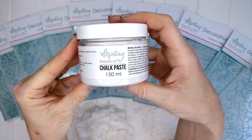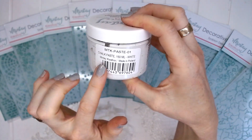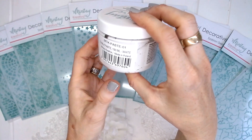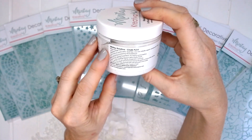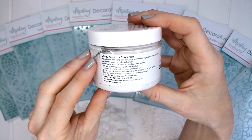Ten beautiful designs that you can use with your projects. Now this is Mintay Creativa chalk paste — it's like a texture paste. It's 150 ml in white, made in Poland. I will just read to you what it has on the label.